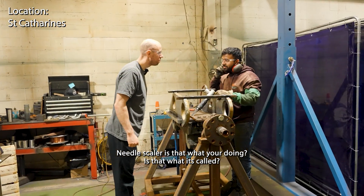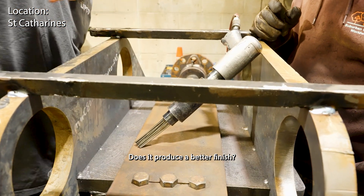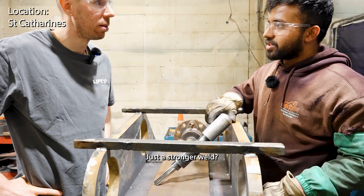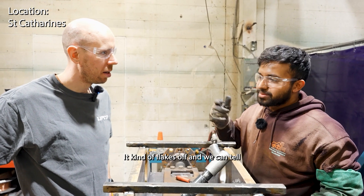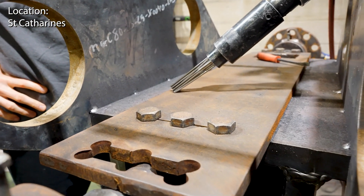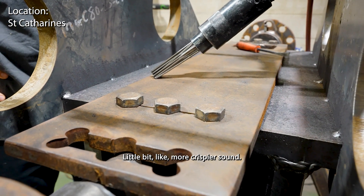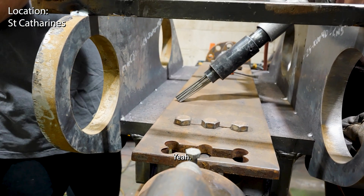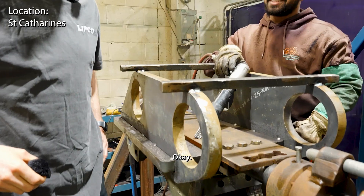Is that needle scaling? Yeah. It's just getting rid of all the little scales on the metal. Does it produce a better finish to weld onto? Yeah, it's good for better penetration - just a stronger weld. What happens if you don't? It can kind of flake off, and you can actually tell from the sound of the weld if it's been scaled. If it needs to be scaled, you'll hear a more crispier sound. When it's a perfect weld, it's just a nice crisp sound. Let's see it in action.